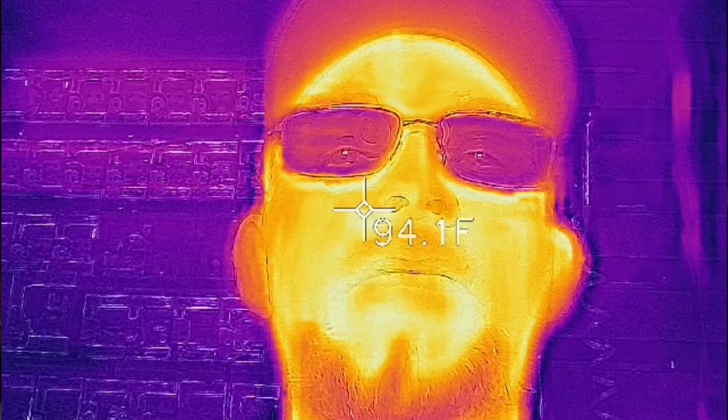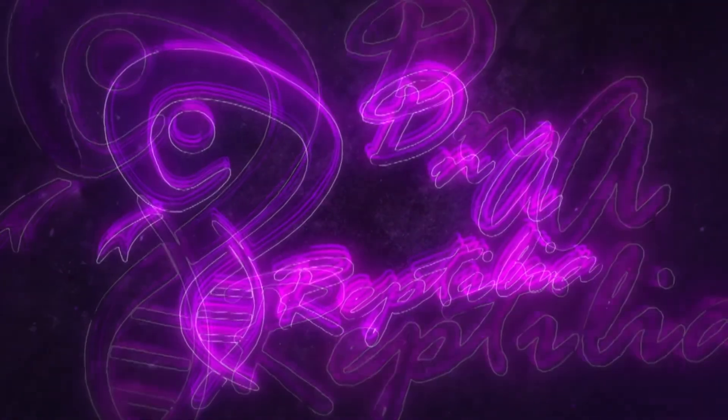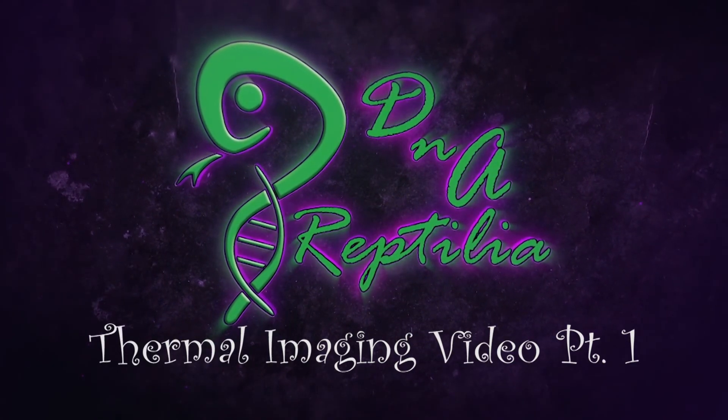Hey, this is Dave from DNA Reptilia and today we're gonna look at our ball pythons a different way. This is a video I actually wanted to make for a long time — it's an idea that's been in my head for a long time and I finally got something to help me do it.